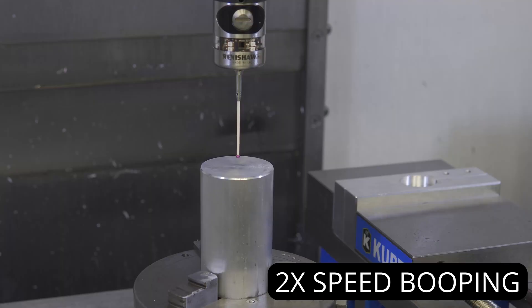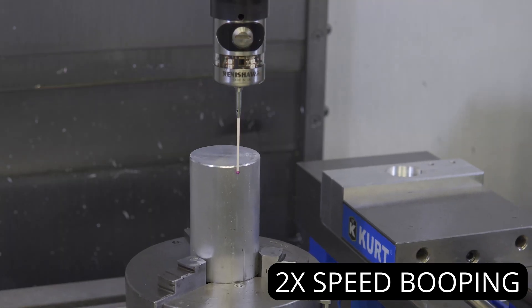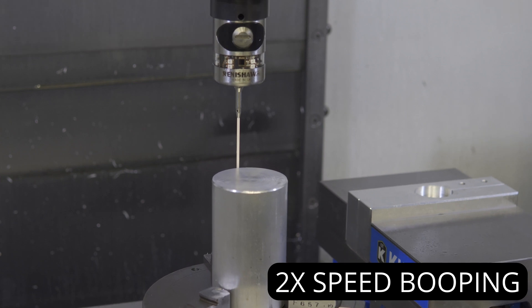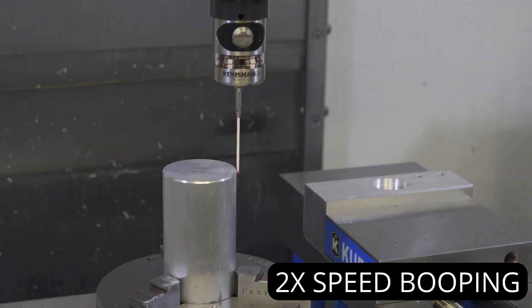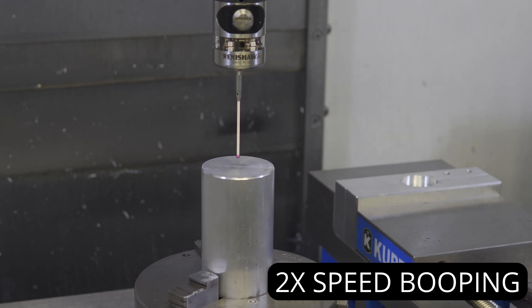Step four is establishing work coordinate systems. The machine needs to know where in the travels the part is located. In this machine it is pretty easy, because it has a tool probe. I can easily touch off on four points on the circle to establish the X and Y position, and then touching down in Z will tell me where the height is.